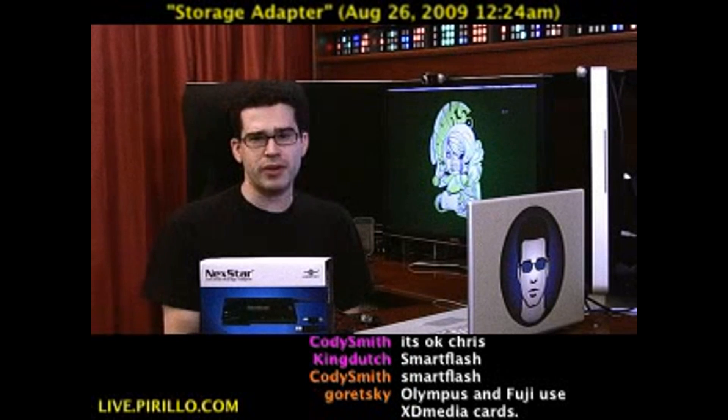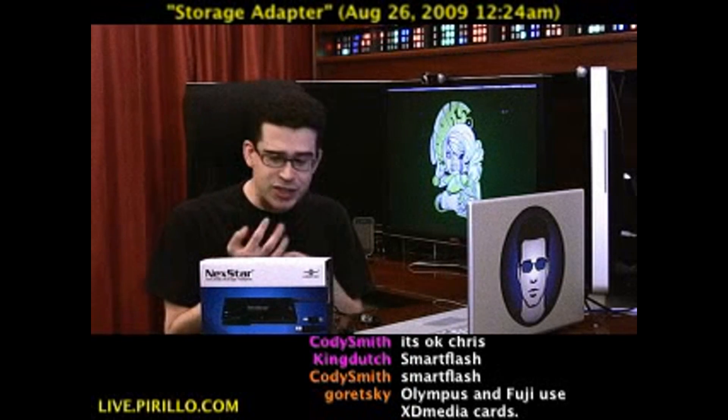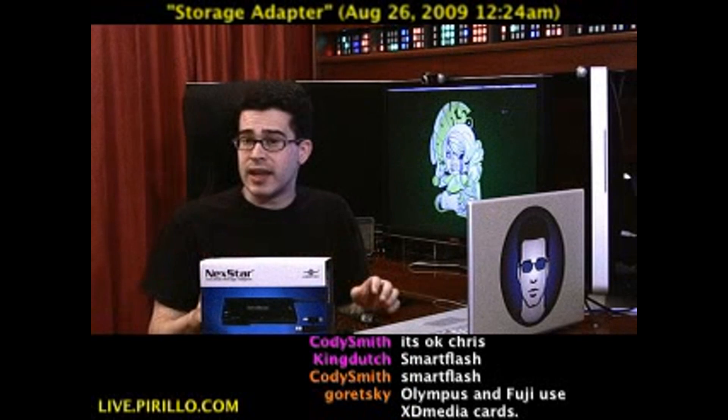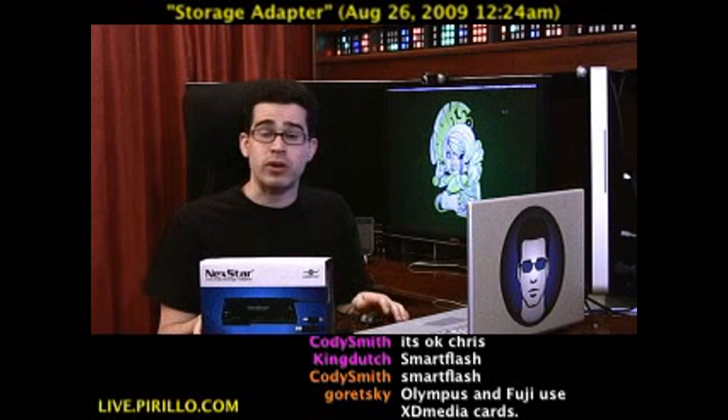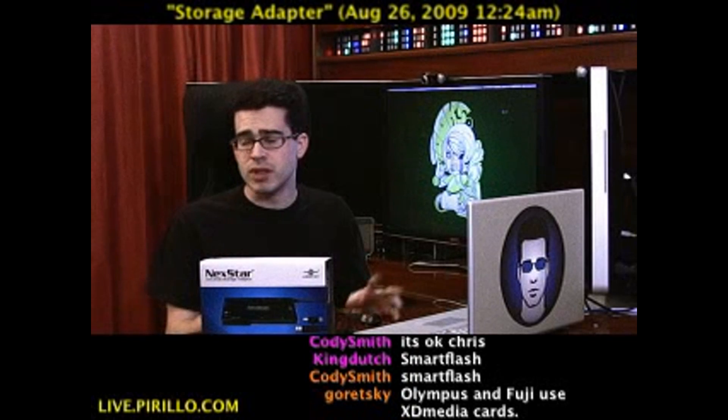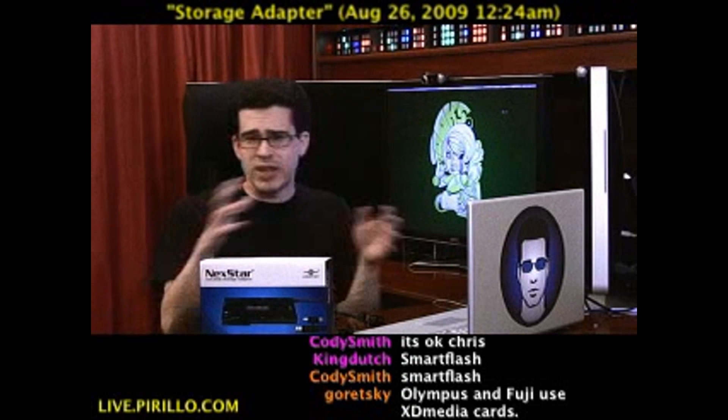You're telling me that your media reader can handle compact flash, SD, SDHC, XD, memory sticks, but can it handle a 2.5-inch or a 3.5-inch or a 5.25-inch IDE drive externally, away from the inside of your computer?